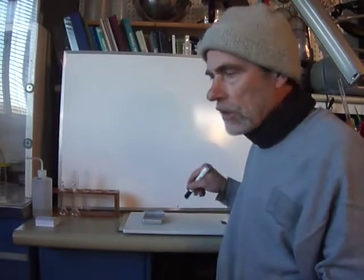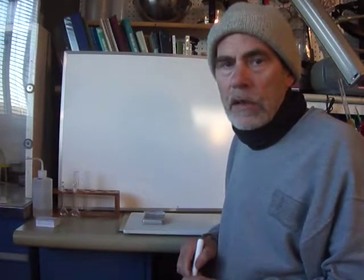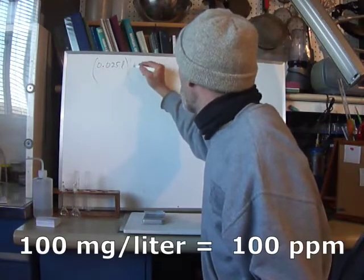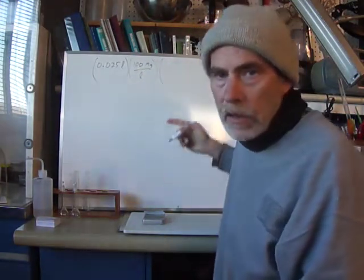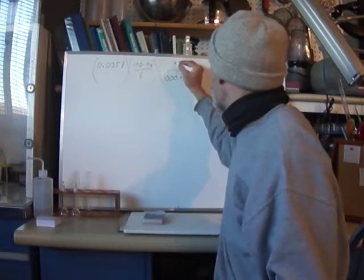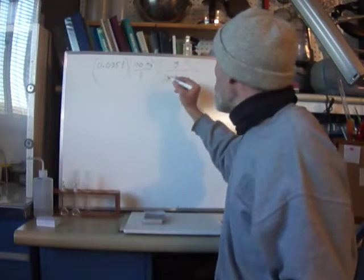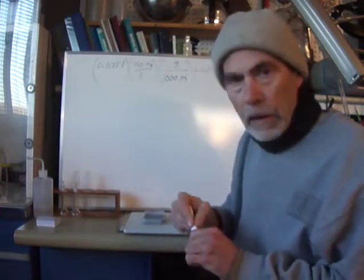I think the weak point of our measurement is going to be our scale — we're going to need such a small amount of material. I'd like to make up about 25 milliliters of standard solution, which is 0.025 liters, and I'm thinking of 100 milligrams per liter. Converting milligrams to grams — there's a thousand milligrams per gram — that works out to 0.0025 grams of gold in that 25 mils of solution.